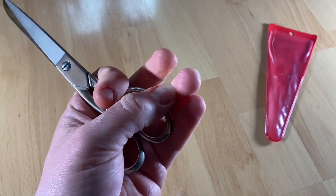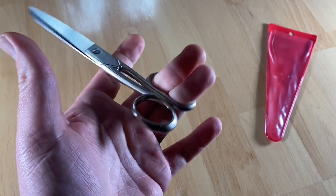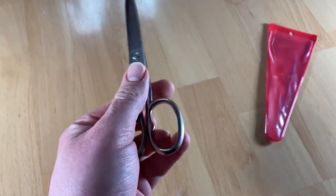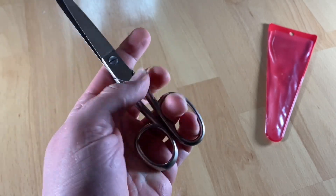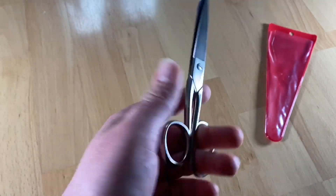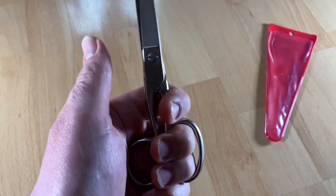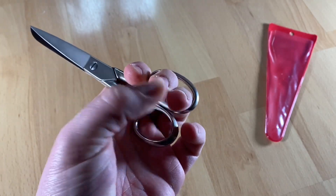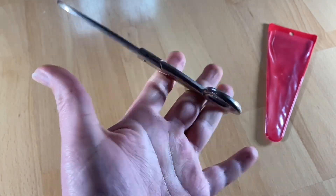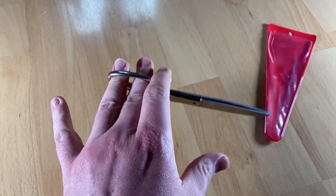Kitchen shears are functionally similar to scissors but larger implements tend to be called shears. Hair-cutting shears have specially angled blades for cutting hair. These household scissors are a standard tool, so you can use them in a non-professional but standard way. Everything you're going to cut is possible with these household scissors for left-handers.